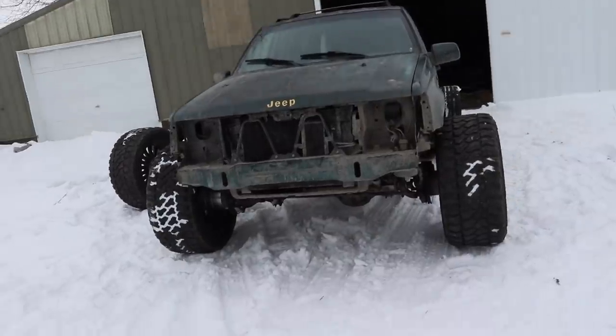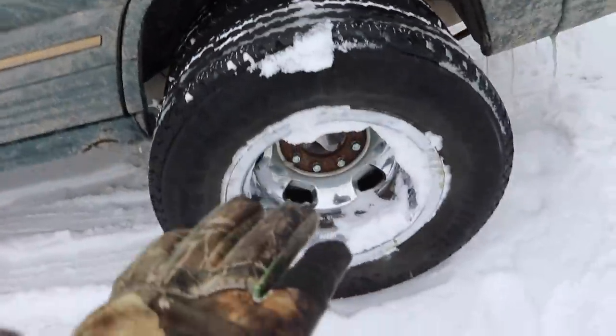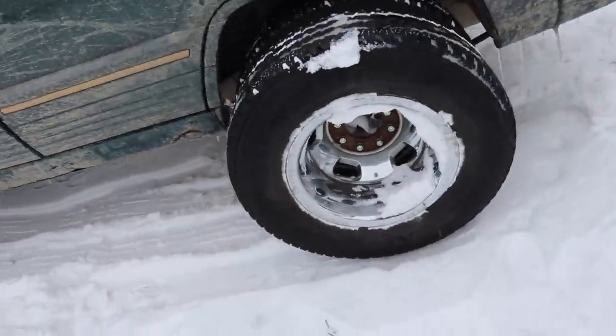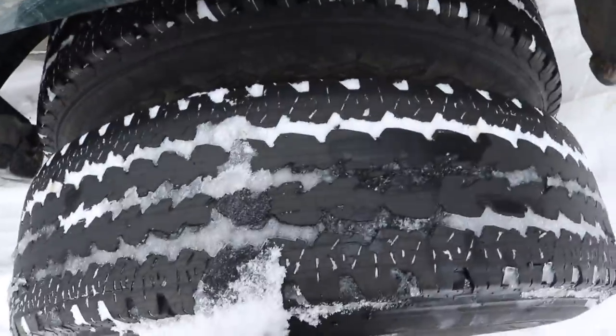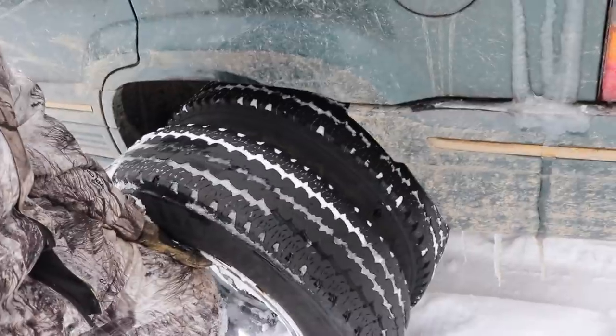We're running into some slight complications with this project. I haven't taken a single lug nut off of this wheel yet. Watch this. Let me make sure you can see the whole thing. I don't think that's supposed to have that much play in it.